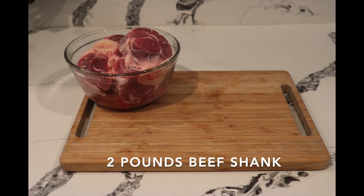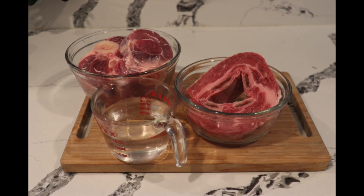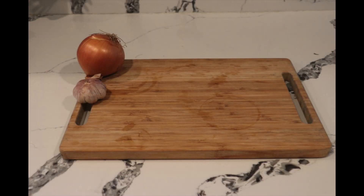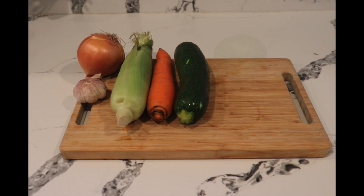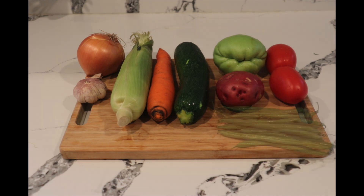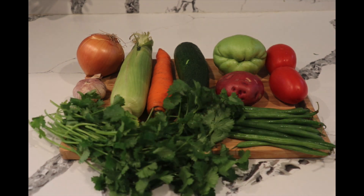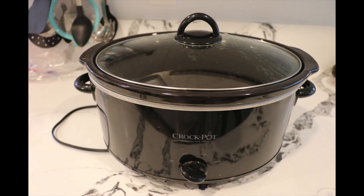For this recipe you're going to need two pounds of beef shank, also called chamorro, and one pound of beef short ribs, eight cups of water, half an onion, one head of garlic, one corn, one carrot, one squash, one chayote, one potato, two tomatoes, fourteen green beans, half a bunch of cilantro, and a six-quart slow cooker.